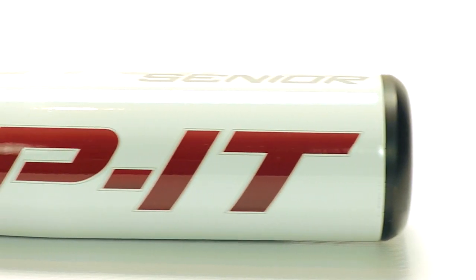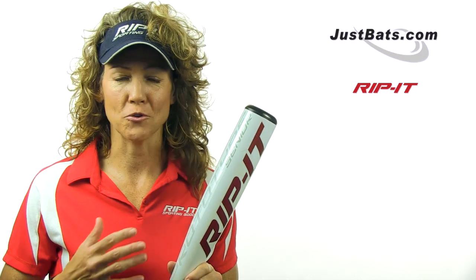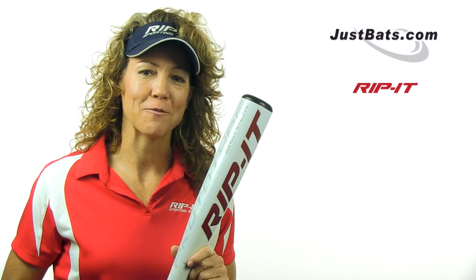So check out this new Prototype Senior League Bat. It's a 10 drop. It's also in an eight and a half drop, so you've got plenty of choices. Try it out. We think you're going to love it.